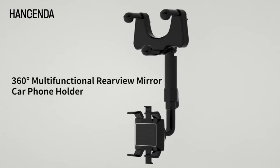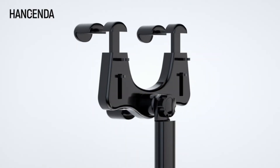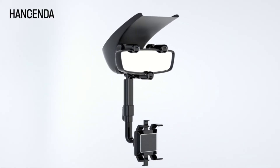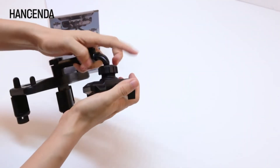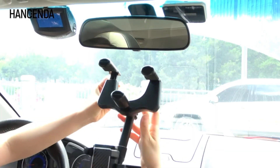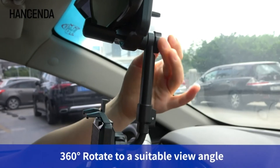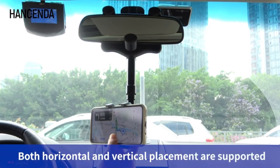One-hand easy operation — never falls off. Easy to fix your phone on the phone car holder mount with one hand: place your phone and squeeze the clamps, and this rearview mirror phone holder for car will perfectly provide a strong, stable hold. Durable shock-absorbing structure — the rearview mirror phone mount is also equipped with a thick layer of silicone for all-around protection. Your phone will stay firmly at the initial position even in emergency braking, bumpy roads, and sharp turns.